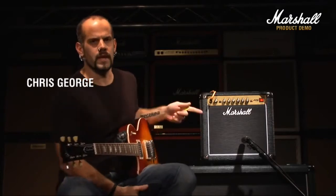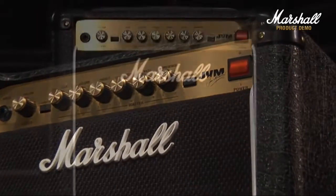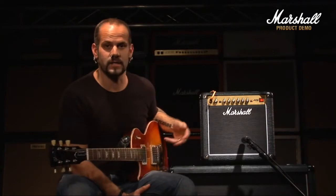Hi guys, welcome to the Marshall online demo for the Marshall JVM1. This is the fifth and final of the 1 watt all-valve amps to be released during the 50th anniversary. It is just 1 watt and obviously based on the more modern day JVM era Marshalls. Because of that, it has the most amount of gain that can be found in any of the 1 watt amps.